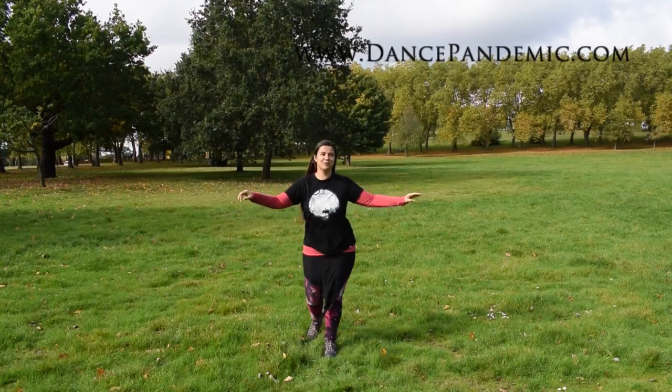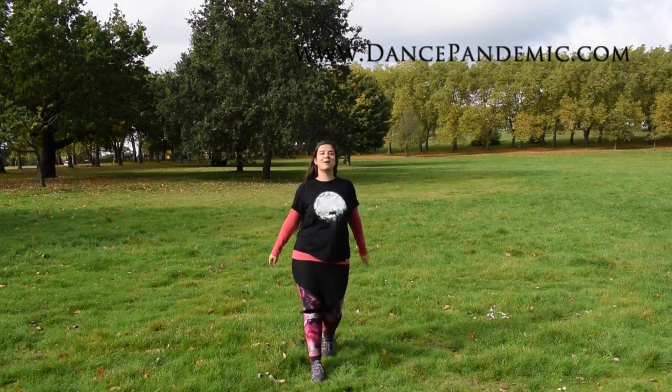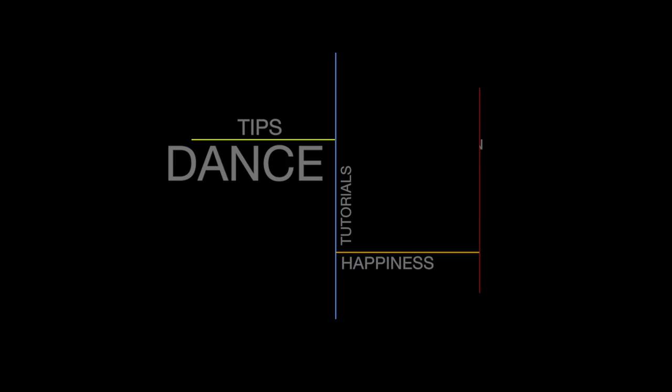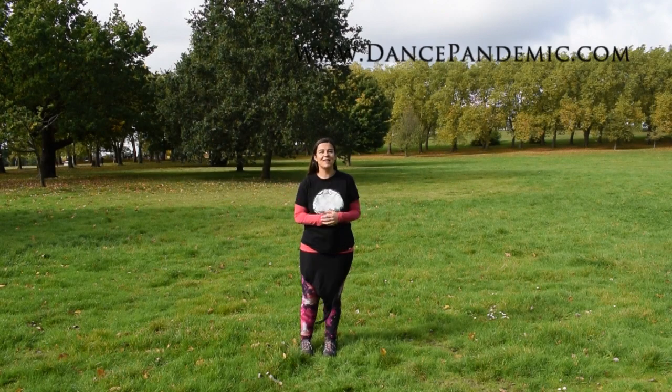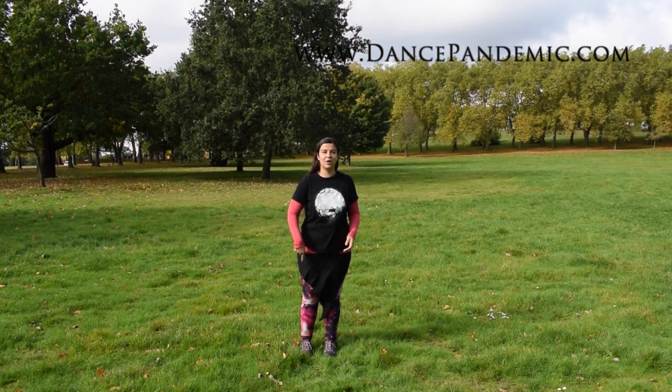Would you like to learn how to do this step forward and back for belly dance? Stay with me because I'm going to teach you how to. Hello, I'm Faida Palma from DancePandemic.com and as I told you before, I'm going to teach you how to do this movement.